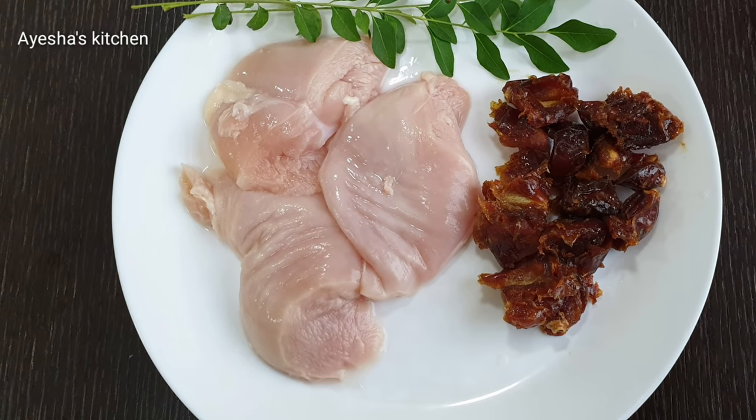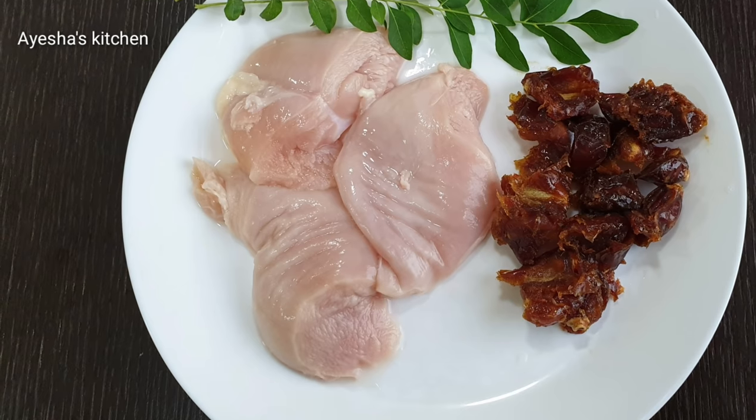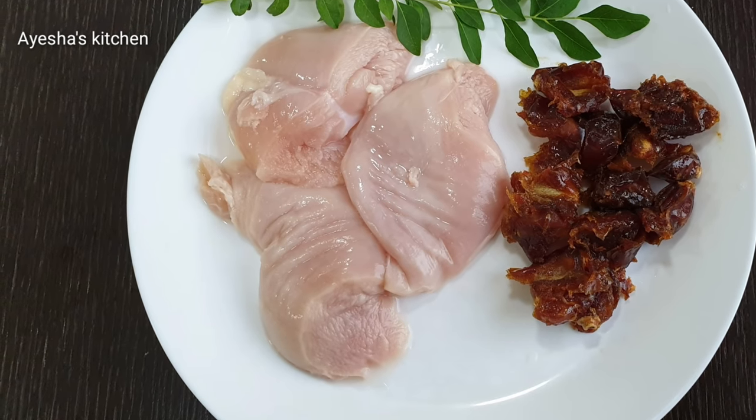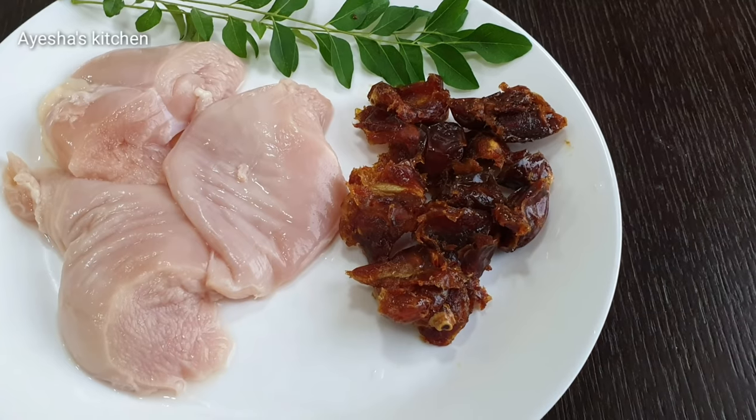Welcome to Aisha's Kitchen. How are you? Today I am going to eat a chicken dish.